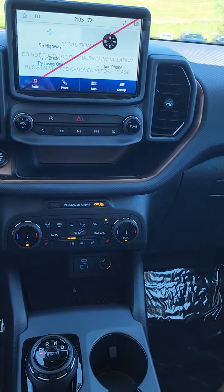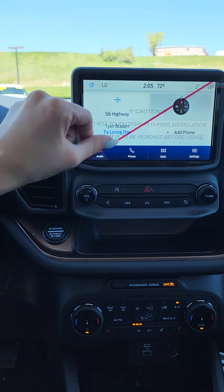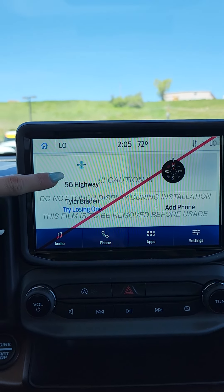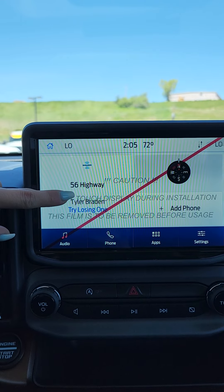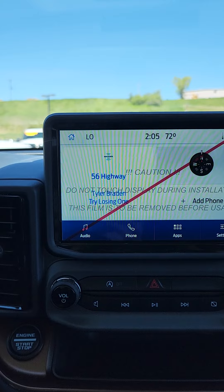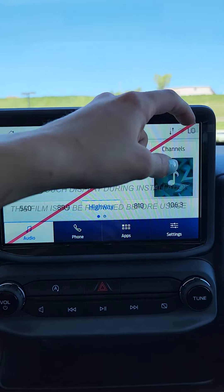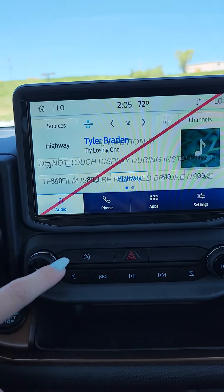Once you get into the center console display, there are a few things. You have half touchscreen, half manual buttons. On the home screen we have Sirius XM, FM, and AM radio stations in your audio, and you do have Bluetooth radio as well. All your presets are here — I'm sorry it's hard to see because the screen protector is still on there, but I don't like peeling it off yet — that's for you to do.